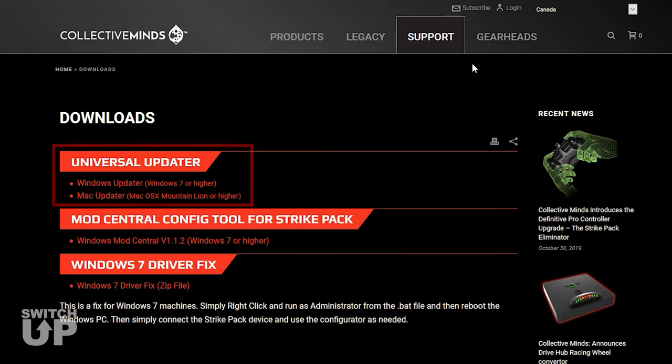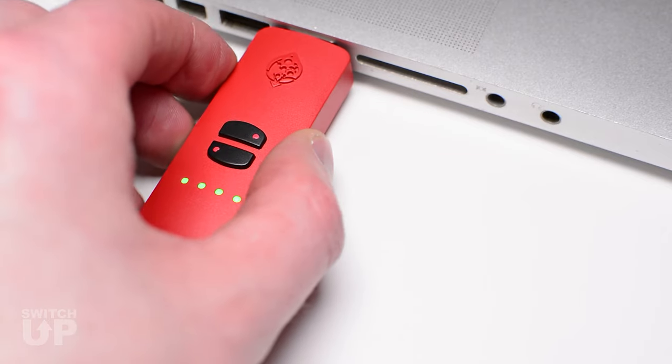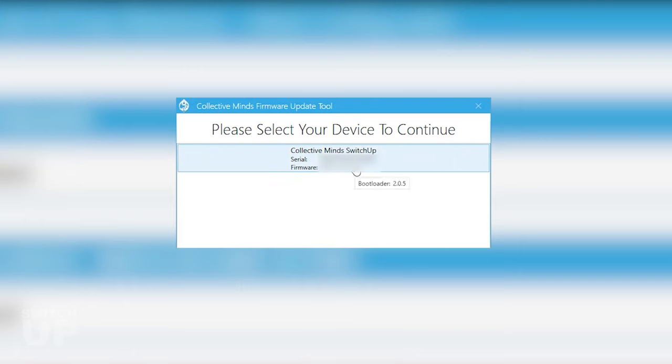Begin by downloading the updater tool. Plug your SwitchUp device into your computer and run the updater tool to update your SwitchUp to the latest firmware version.